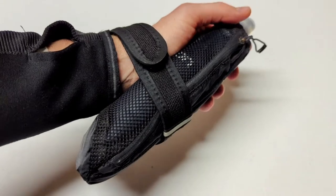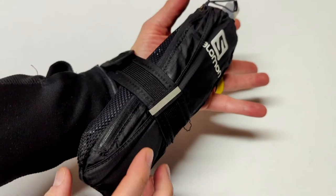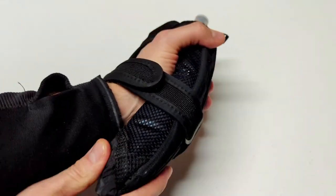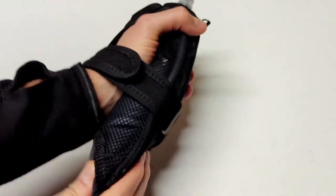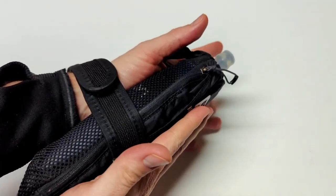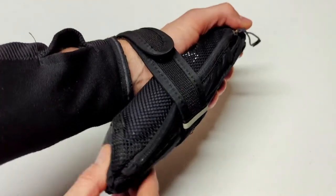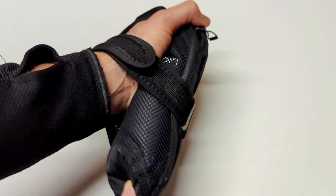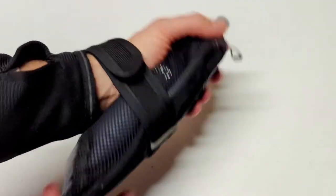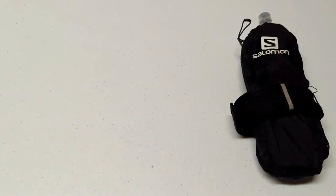The only other con to the Salomon Pulse handheld is that as you drink from it, this part of the handheld may kind of flop around a little bit. It's not a problem if you have a phone in there, because that adds a lot of rigidity. But just know that as you're running, this part might flop around just a little bit. Not a big deal, but it's there and sometimes noticeable.